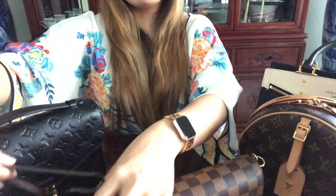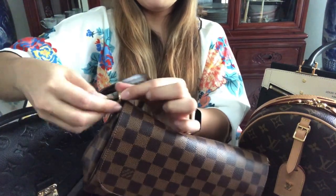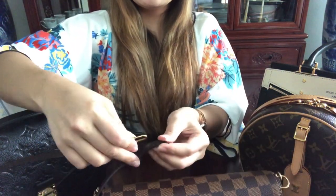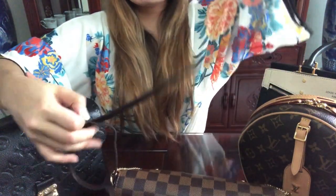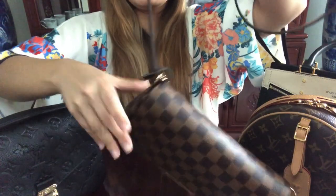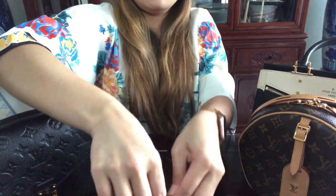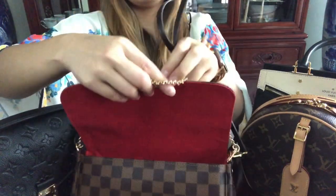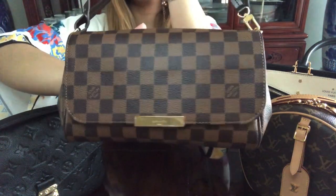It comes with a brown strap you can use as a crossbody or shoulder strap. To attach it, on one side there's a little loop — you loop the strap through one of the holes, and on the other side you loop it through and pull it across. Then hook it onto the other side and you can wear it as a crossbody or shoulder strap. You can also hide the gold chain if you prefer.